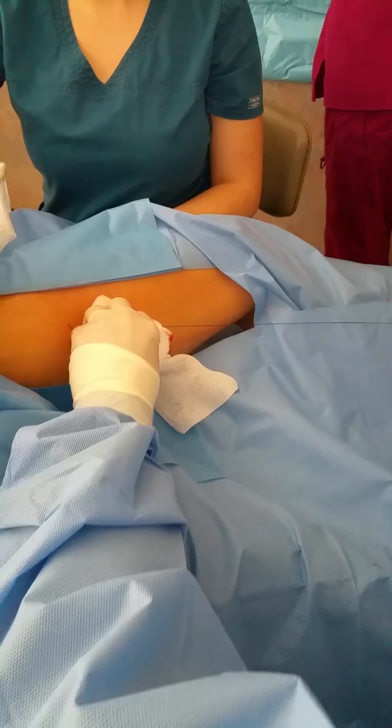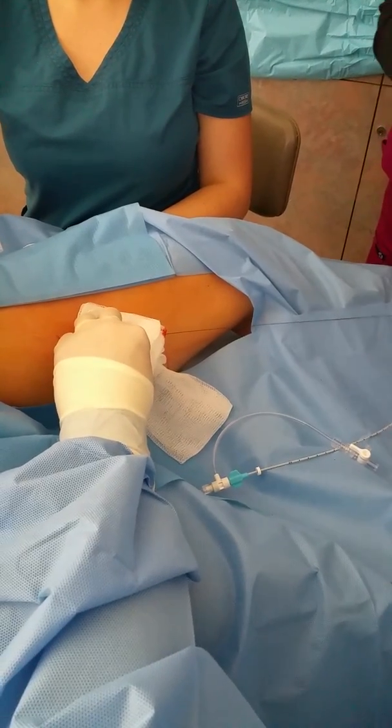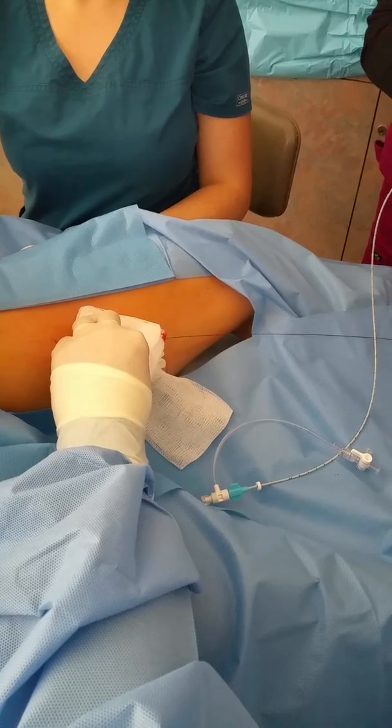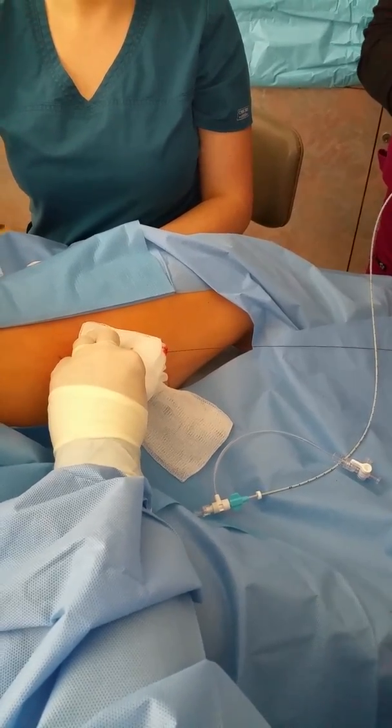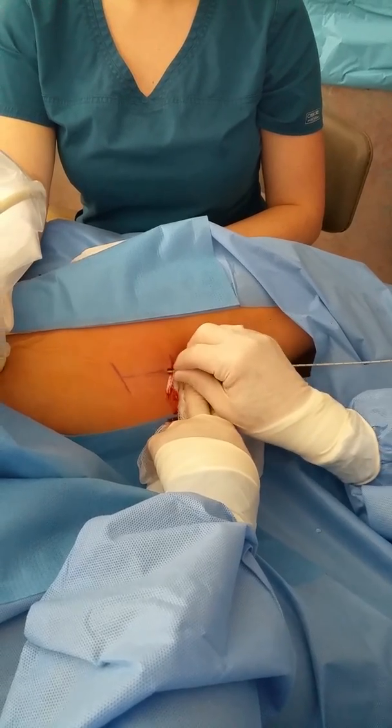How are we doing? Good. Nothing's hurting, is it? No. So now we've got the sheath on, we're just going to enter the vein.